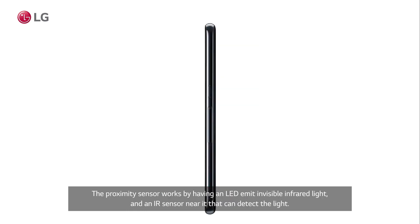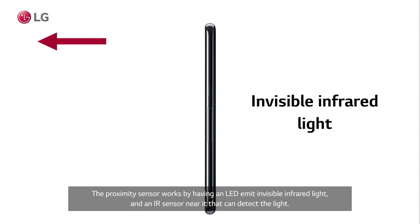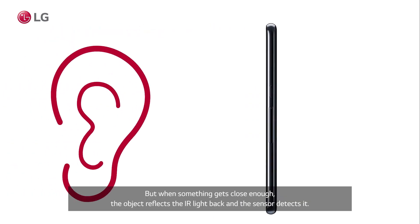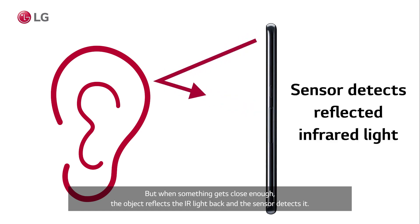The proximity sensor works by having an LED emit invisible infrared light and an IR sensor near it that can detect the light. When nothing is close to the phone the IR light has no effect, but when something gets close enough the object reflects the IR light back and the sensor detects it.